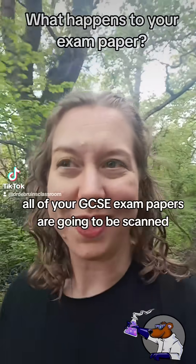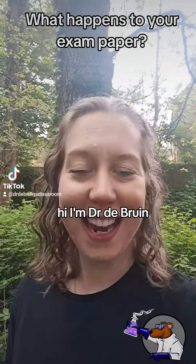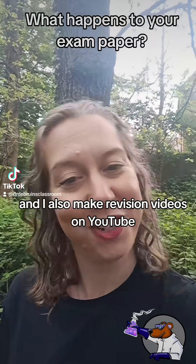All of your GCSE exam papers are going to be scanned, but why is that important? Hi, I'm Dr. De Bruyne. I'm a GCSE and A-level science teacher and I also make revision videos on YouTube.